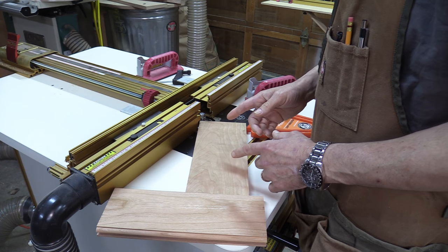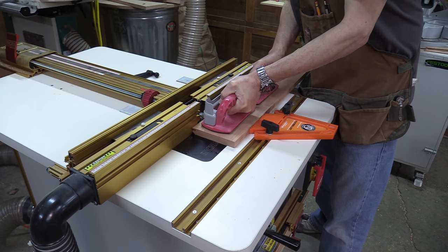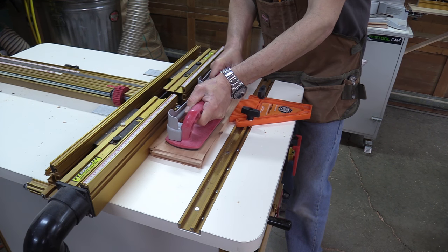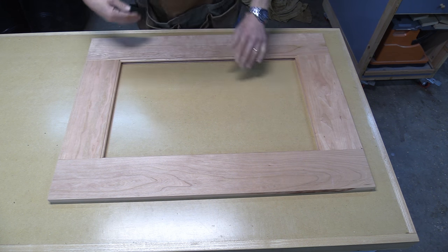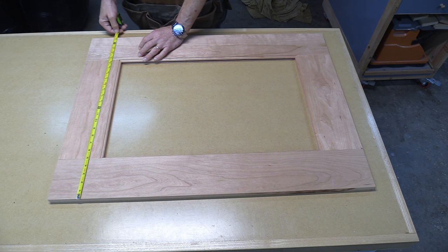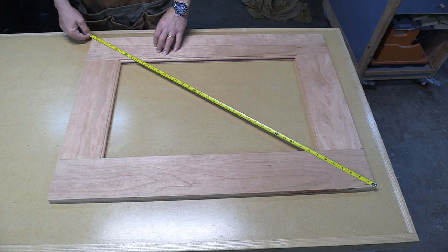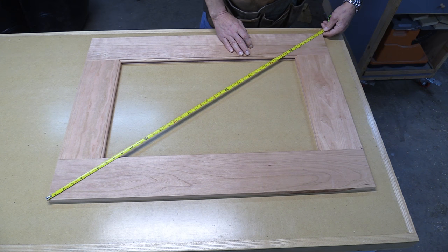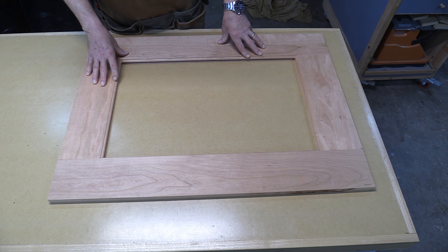So I need to take the styles I'm actually going to use and run them through the router table. Everything came together really nice — the dry fit is nice and tight. I was going for 25 and a quarter inches and I am right on. I check it for square, and it should be square — there's no reason it shouldn't be. 42 and 5 eighths. 42 and 5 eighths. Perfect. So I need to start working on the raised panels.